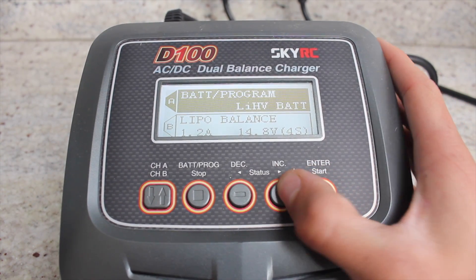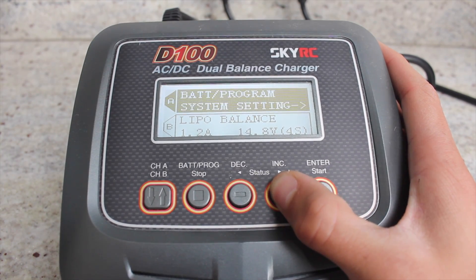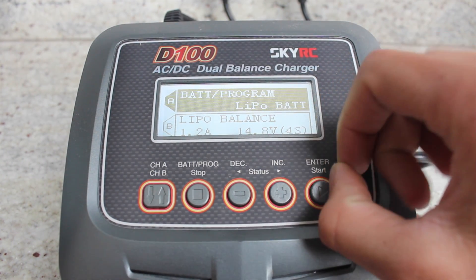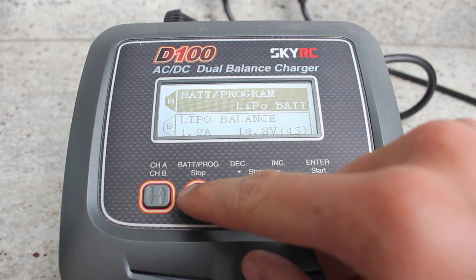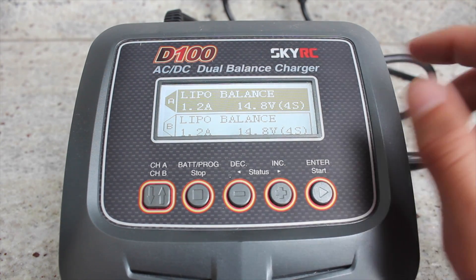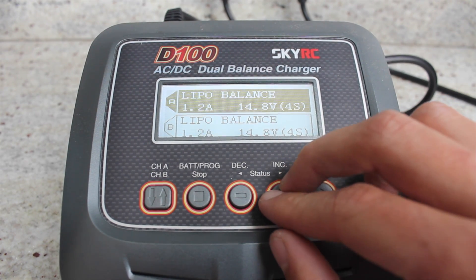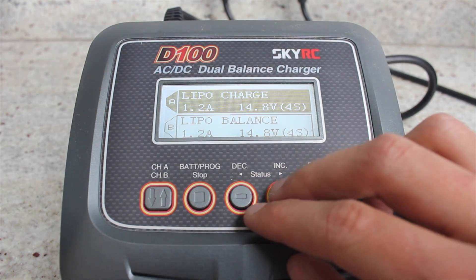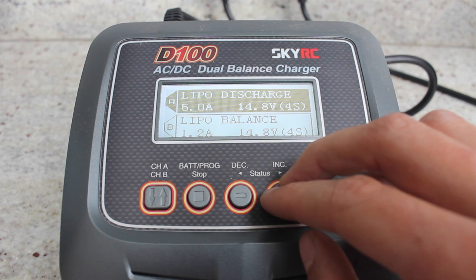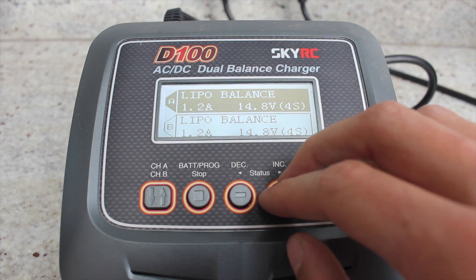So you just go all the way through here until you find LiPo. Plus goes forwards, minus goes backwards. So once you find what you want you click enter and then it goes on to the next option which is LiPo balance, LiPo charge, LiPo fast charge, LiPo storage, LiPo discharge and LiPo balance.